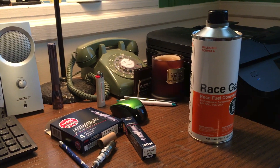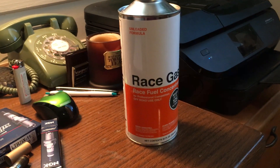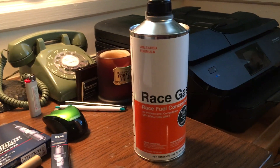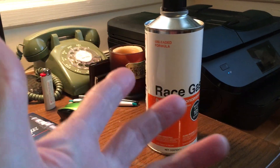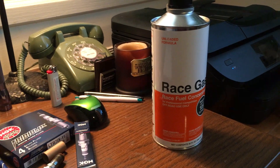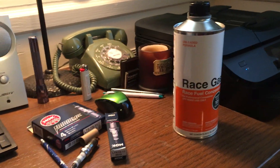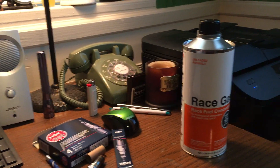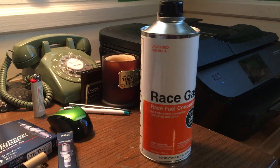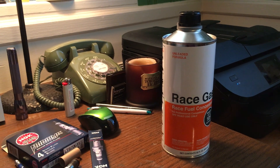One small gripe — I did a review of Race Gas on a forum and sent it to them, and they said they'd send me some free swag. Shout out to Boomba who actually sent theirs. Race Gas never followed through, even after two months and a follow-up email. Hey, if someone has bought 12 cans of your product, send them a ten-dollar beanie or whatever and follow through. Other than that, no big deal. You can get it cheaper on Amazon with free shipping if you have Amazon Prime.